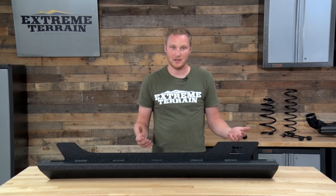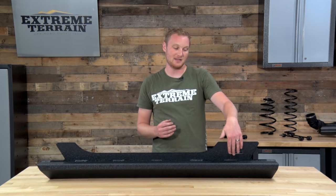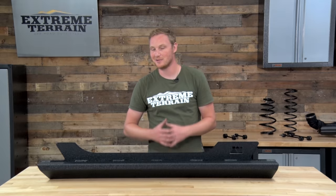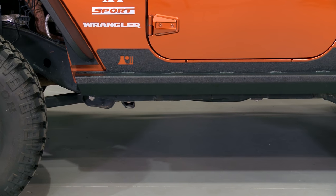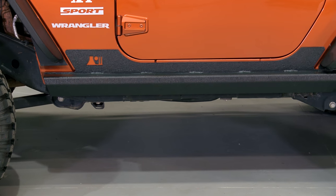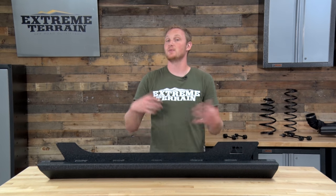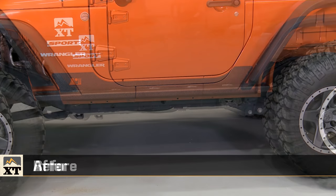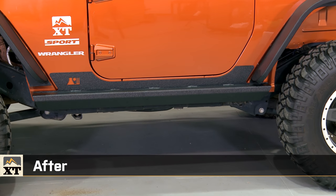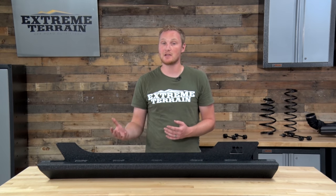One nitpick: I don't love the fact that this has the Rugged Ridge logo etched into it. It's not the biggest deal in the world — some of you might not mind at all, but in my opinion, I'd rather not have it. If you agree, Teraflex makes a very similar set of rock sliders for a similar price that doesn't have the branding built right into it. These are designed to install very easily onto your Jeep because they're completely bolt-on — you don't have to drill anything, and they use a lot of factory hardware.